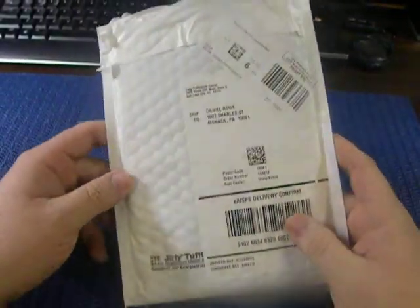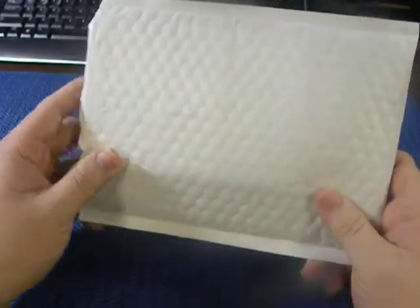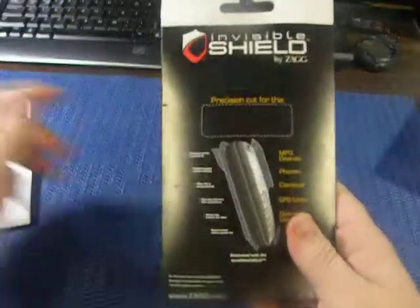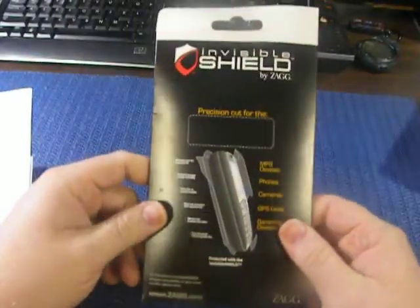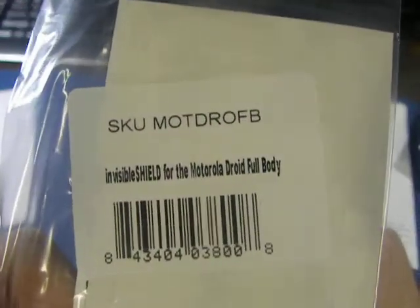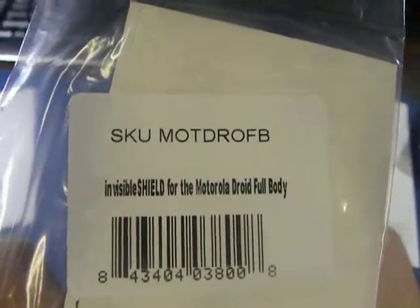Hey, what's up everybody? Mr. Biggie Mack here with another unboxing. Today I got in my Zagg Invisible Shield Kit for the Motorola Droid. Inside we have the kit itself — the Invisible Shield for the Motorola Droid full body kit.